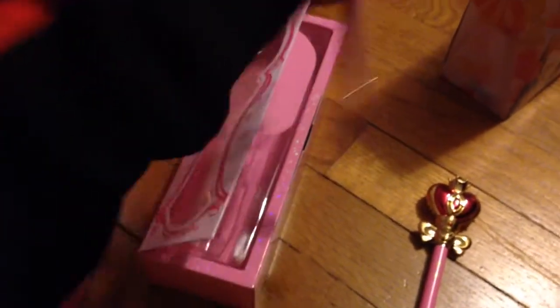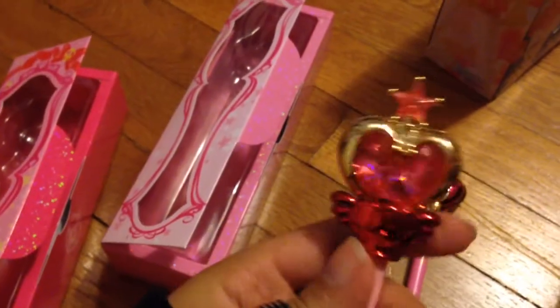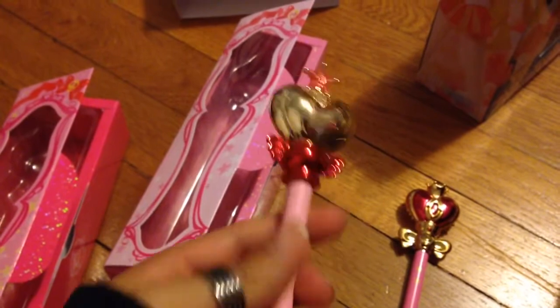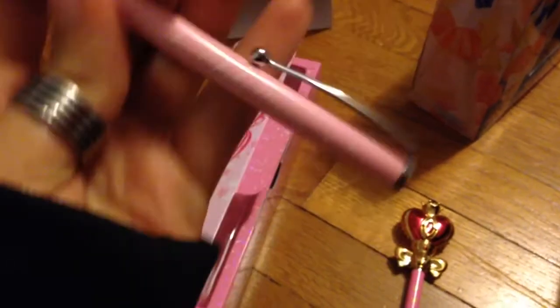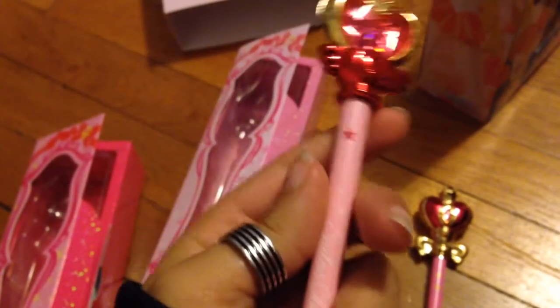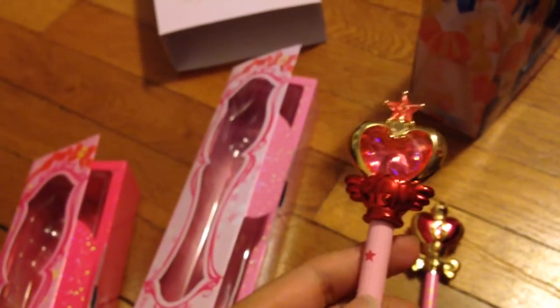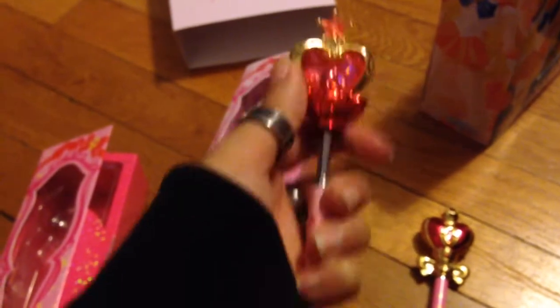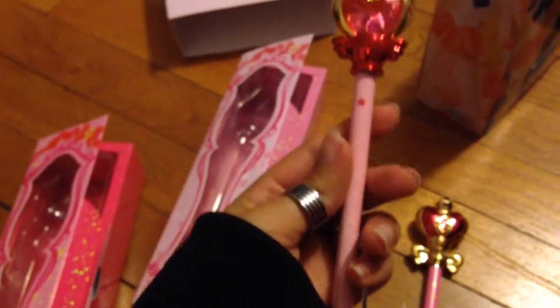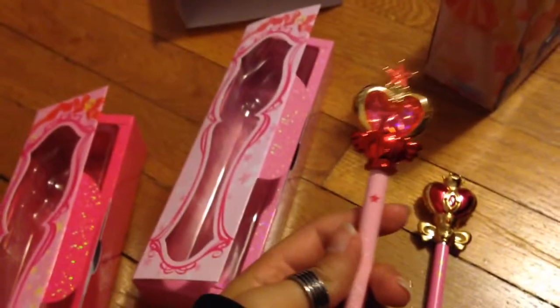Now we're going to look at the Mini Moon Sugar Heart Stick thing. It's really, really cool — it's like the toy. It's a lot like the toy. In here it says Sailor Chibi Moon. It's lovely, absolutely lovely. Now it's facing the front. These are amazing.